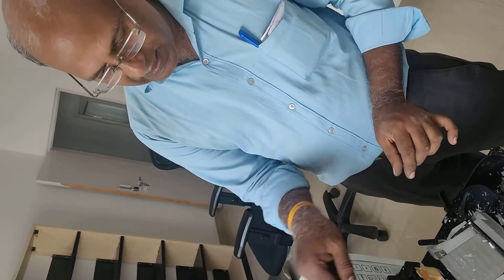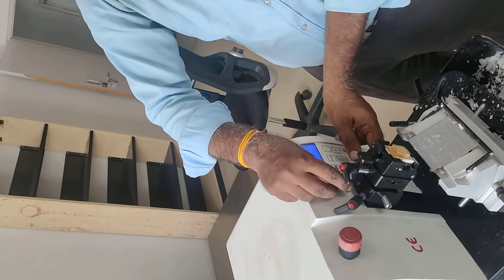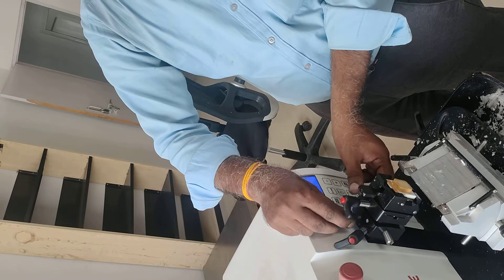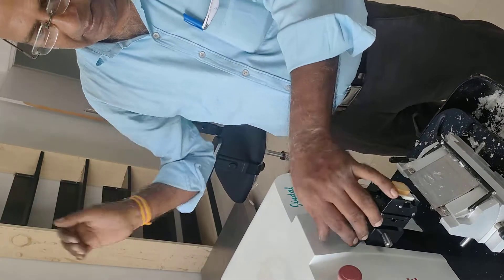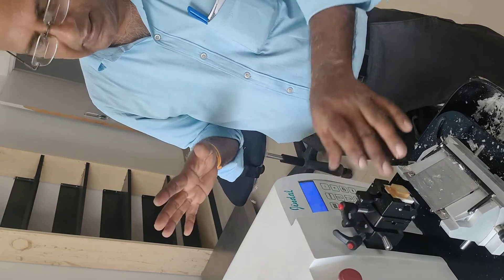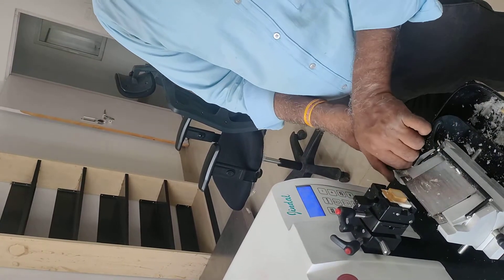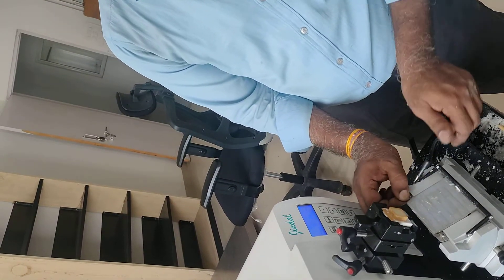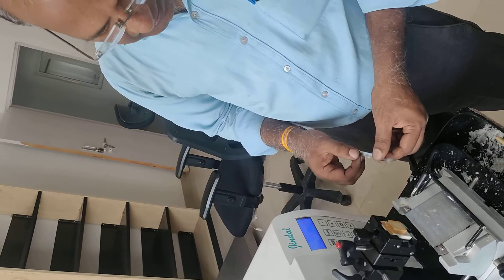Now, we will loosen the lever to angle-adjust the lever. This is how we loosen the lever and adjust the lever. This is how we adjust the angle and lock it from here. This is how we loosen the lever and lock the lever. This is how we lock the blade.